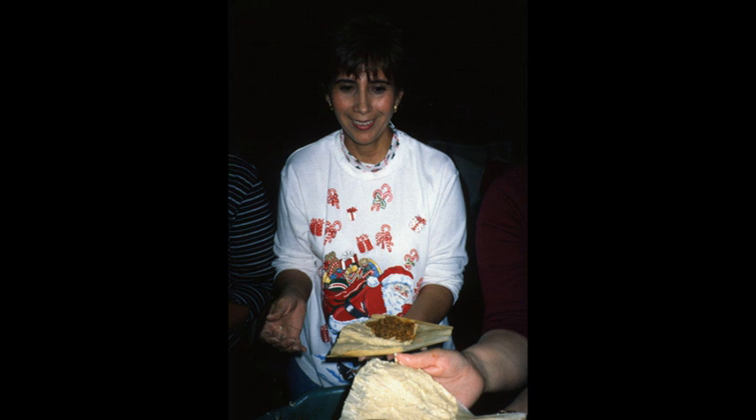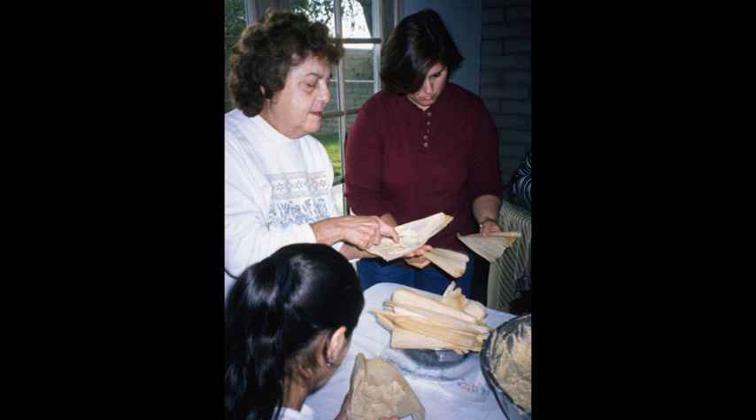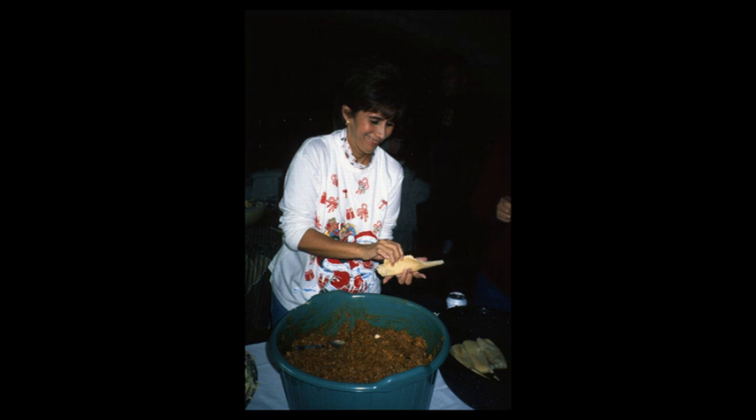Ursula has now taken on the mantle from Olga. When these pictures were taken, Olga was 61; now she's 77. She said it's just too much work and she can't do it anymore. So she offered to supervise Ursula when she made them this past year in 2016. It was very cute because Ursula had invited her friends — they were gringos — but they all did a great job and enjoyed the process.